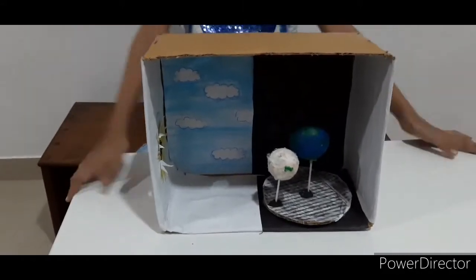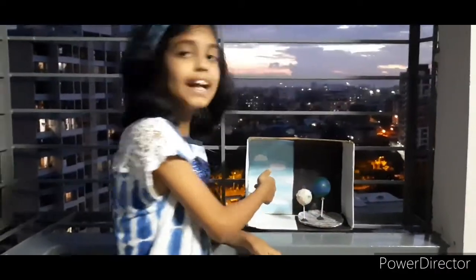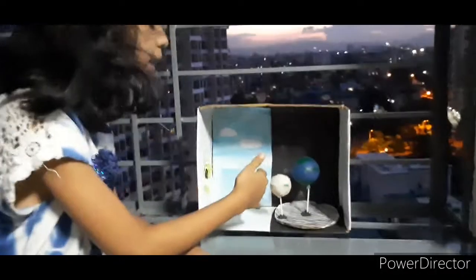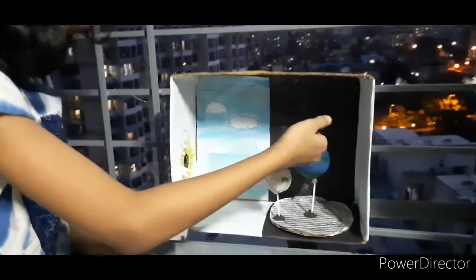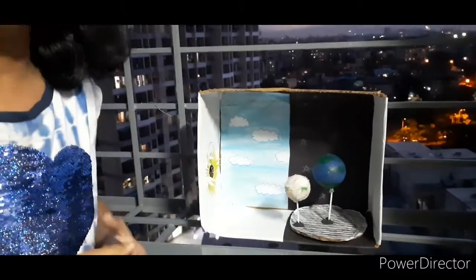Friends, here is my model. You might be thinking how does a real solar eclipse work — don't worry, I will tell you. The main reason for the solar eclipse is that when the moon is between the earth and the sun, the sun's light is blocked by the moon, and the moon's shadow directly falls on the earth. That is when we can see the solar eclipse.